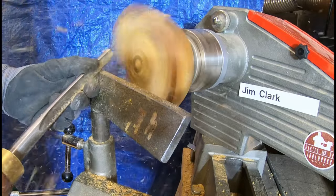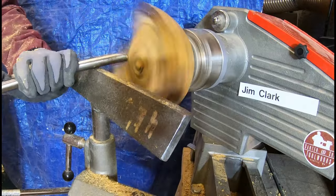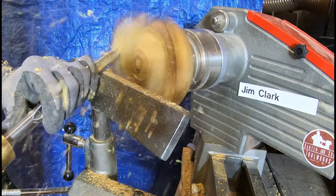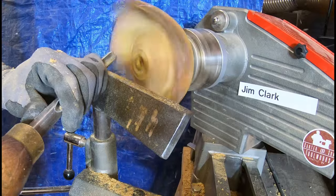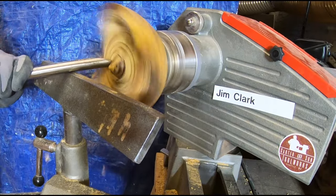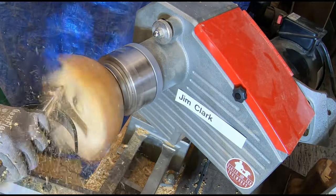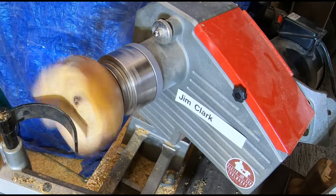You can kind of see here in the very center of the bowl as I'm carving — the dark spots are the bark inclusion of the crotch and also a little bit of rot that's going along with it. At this point, I'm really hoping that all goes away and I can get to a nice clean surface at the end, but it was definitely not certain at this point.